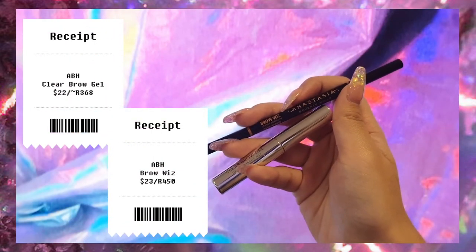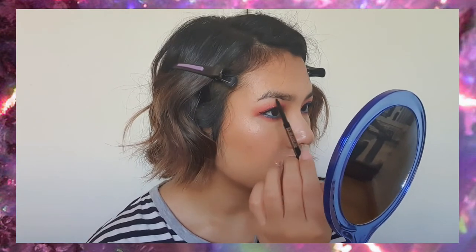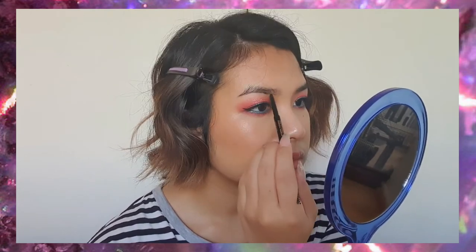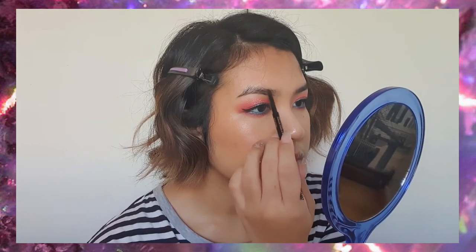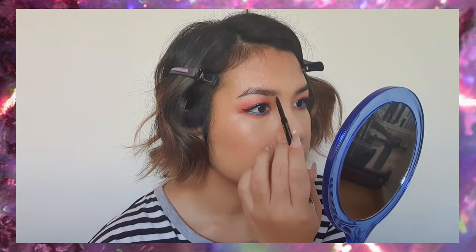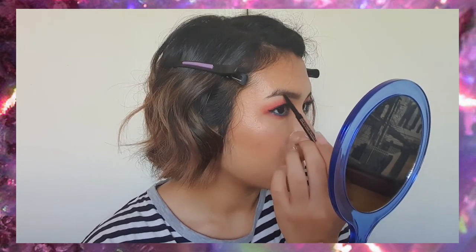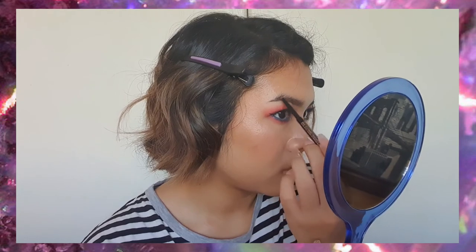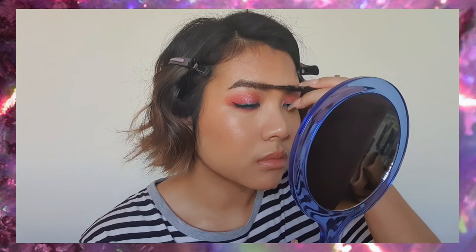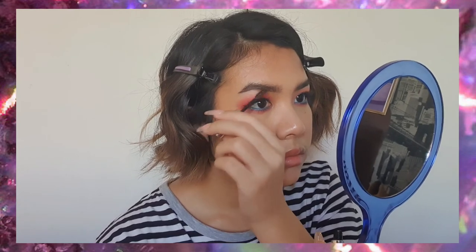Then we're going to move on to brows. I'm just using an eyebrow pencil and a clear gel this time around. We're going to map out the shape of the brow in general on the bottom, and then start filling it in. Once you get to the front of the brow, use very light hair-like strokes because you don't want a blocked-off brow at the front. You can fill in the end of the brow a little heavier. I don't like very strong Instagram brows — I prefer a more feathery look. Then we're just using a clear brow gel to set everything in place.